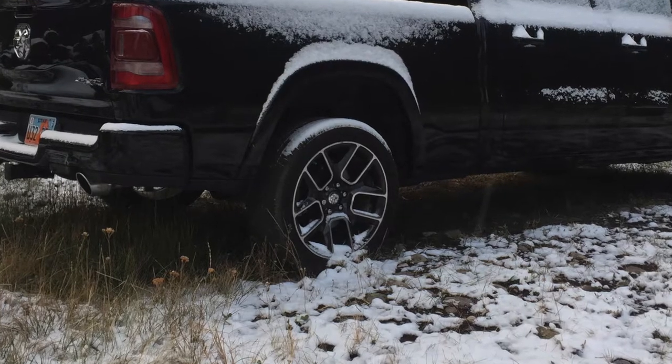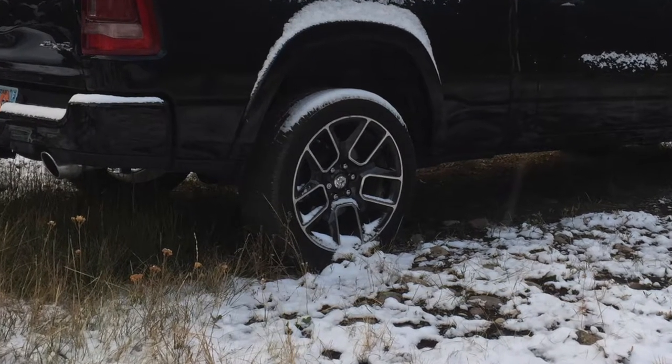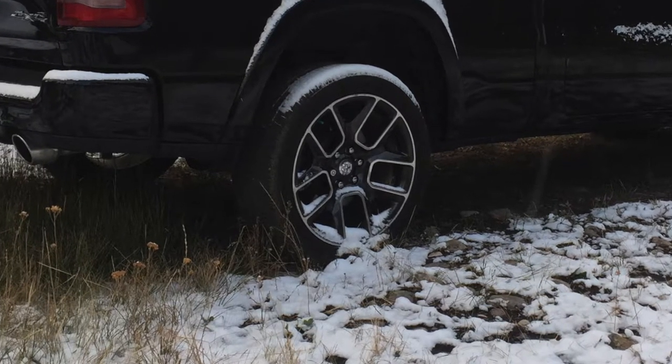They're an all-season tread, but they're absolutely horrible on the dirt road and even on a wet surface. I'd like to be able to take the truck up to the cabin in the winter, but there's just enough snow that these tires — I don't think I'd be able to get very far.